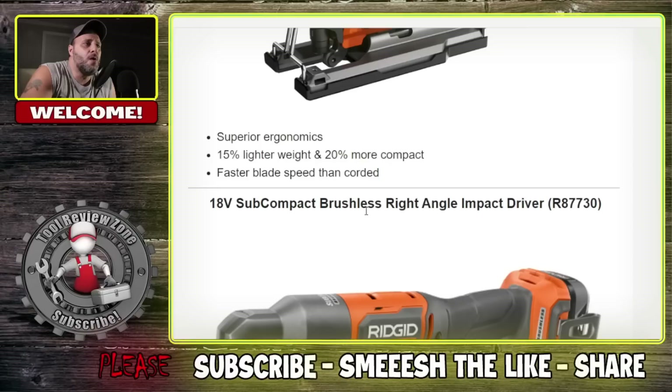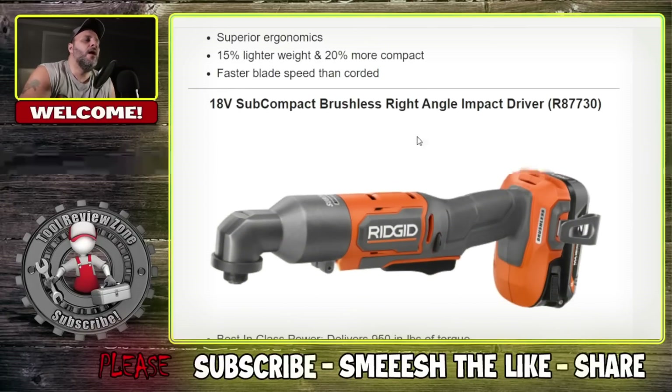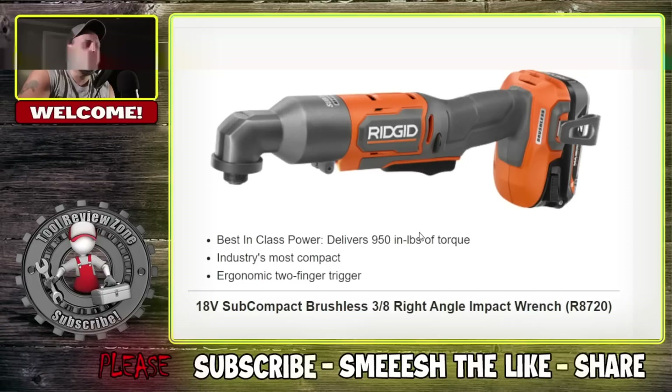18 volt subcompact brushless right angle impact driver. This is the compact version — model number's right there. Best in class power delivers 950 inch pounds of torque. Industry's most compact, so they're saying this is the smallest one out there. Ergonomic two-finger trigger — it looks like it's curved for a more comfortable grip.